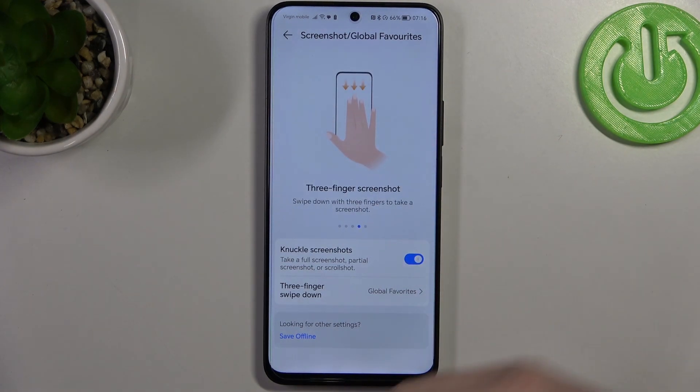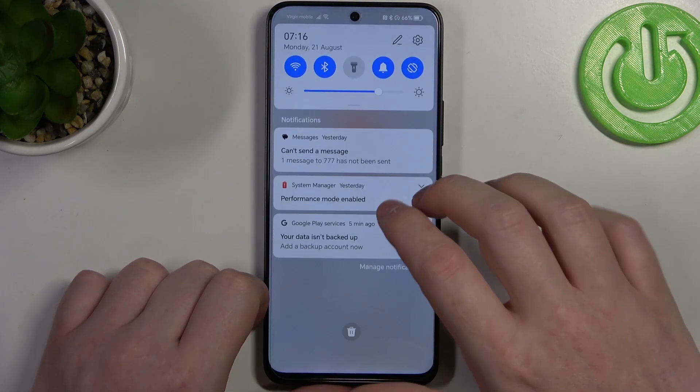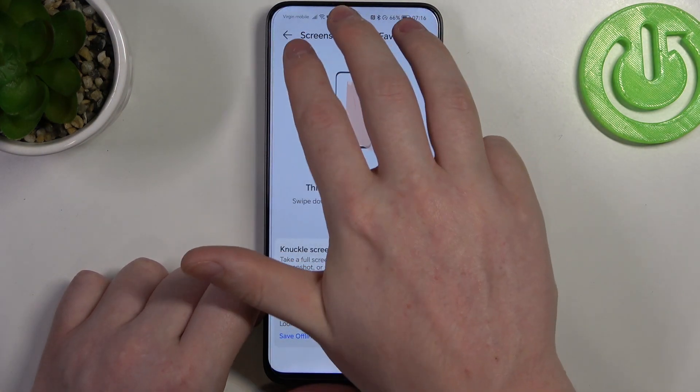Then we have a three-finger screenshot. You can swipe down with three fingers from the top of the screen to capture a screenshot.